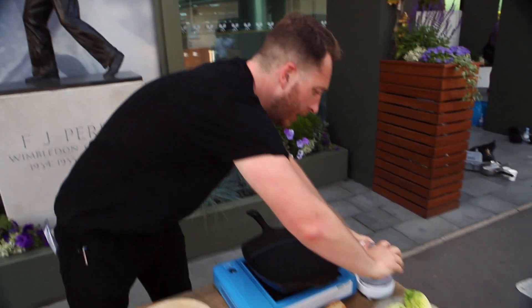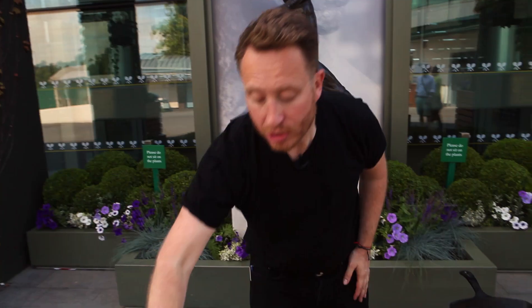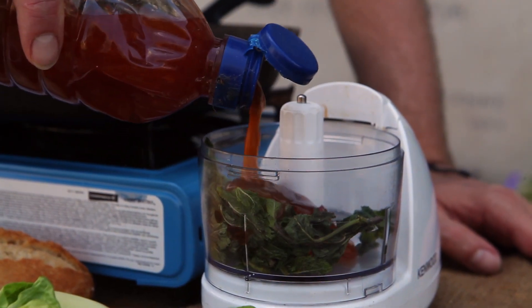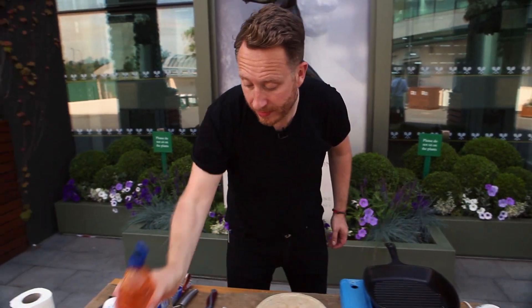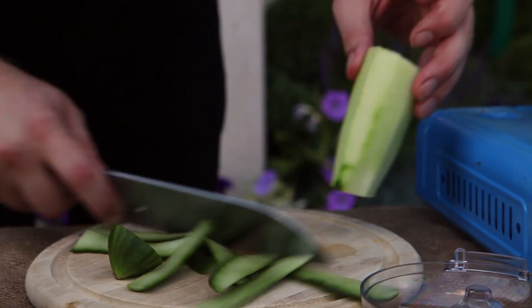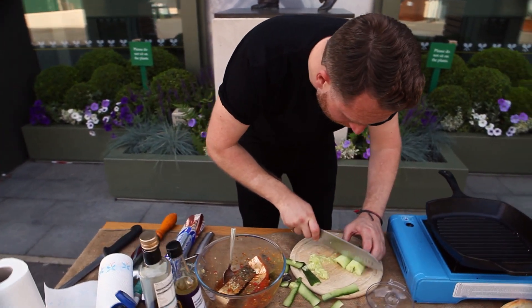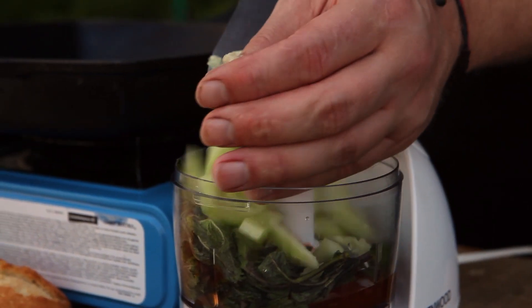Now we're going to make the quick cucumber relish. First thing, we're going to get some mint and just whack that in. Sweet chilli sauce — you want about four to six tablespoons. And then the cucumber: we're going to take the skin off and de-seed it, roughly dice it, then scoop it up and put it in the blitzer.